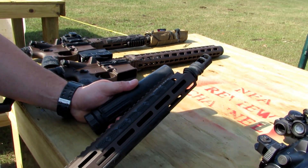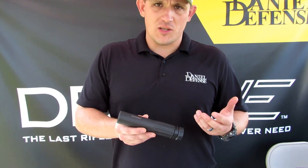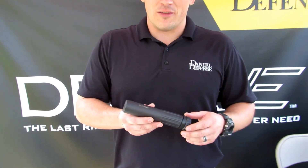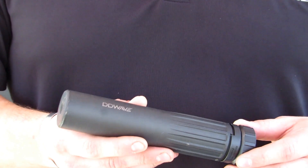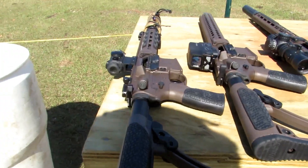What that means for you, the user, is that you're going to get an extremely durable, extremely effective suppressor and you should never have to worry about shooting this thing out. They're building jet engines with the same materials used to keep parts — it's just an outstanding suppressor.